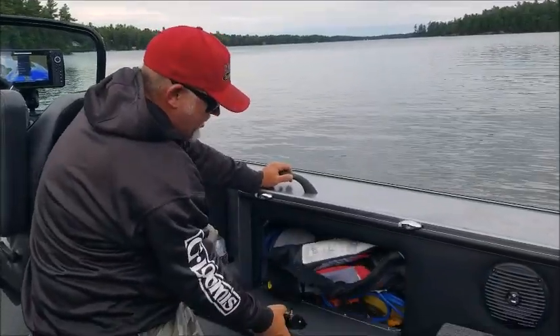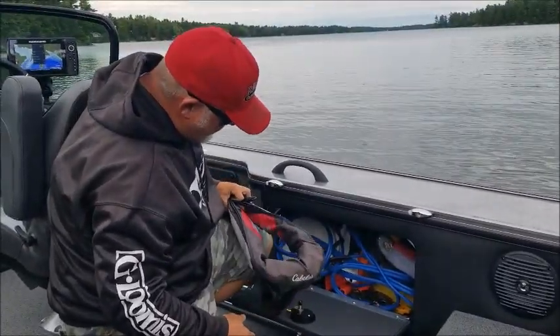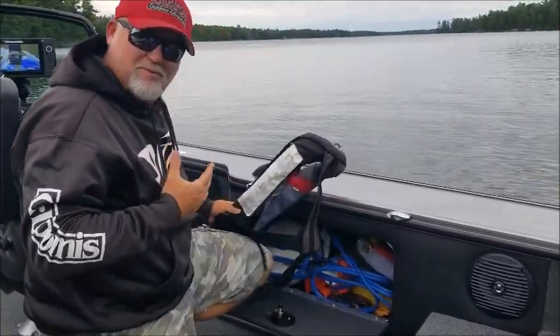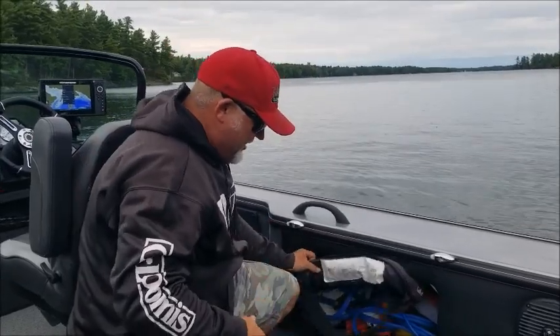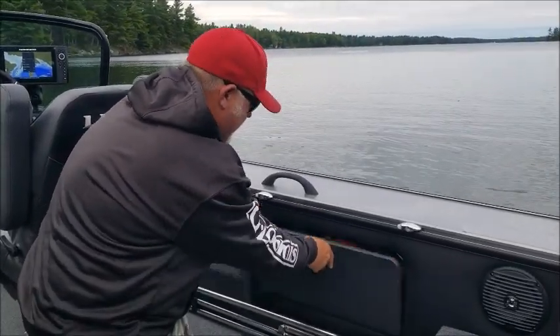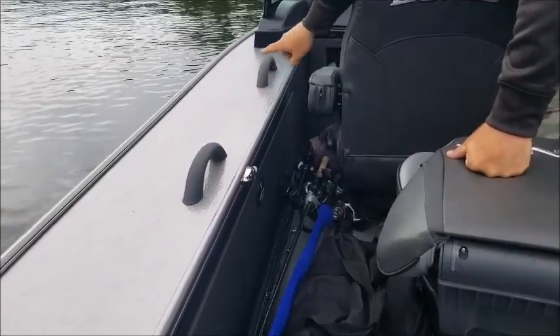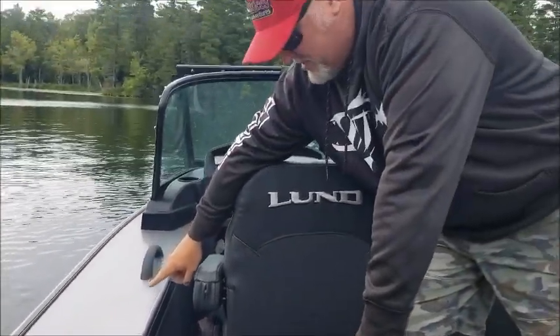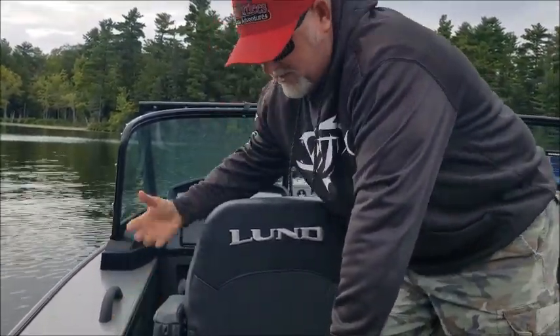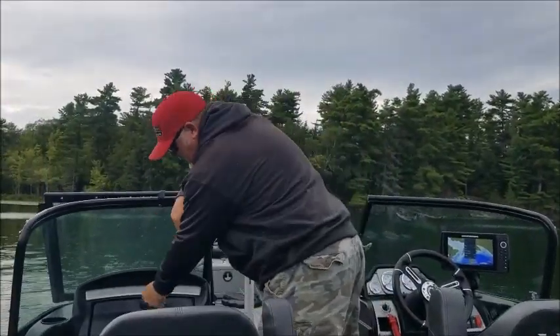Back corner here — still life jackets. I always keep jumper cables in the boat, this is all my safety gear. I'd never need jumper cables but if somebody else needs them, I have them on board. On the other side over here, this has six life jackets inside — if you open it they all kind of pop out.